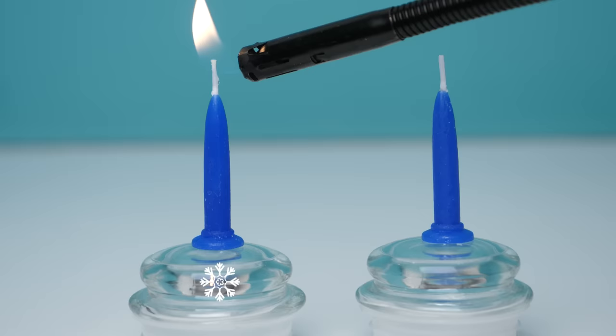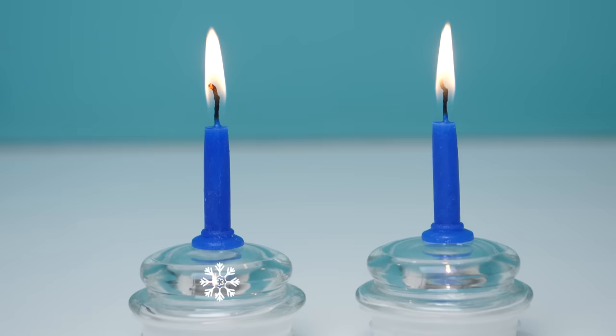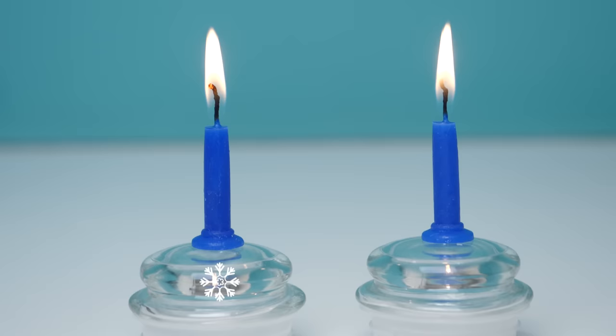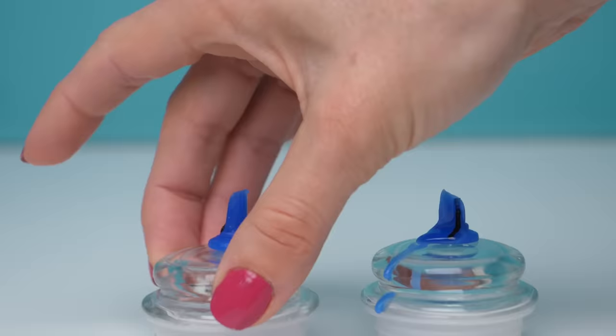This one has been in the freezer for three hours and this one has been at room temperature — pause and put in the comments which one you think will last the longest. They are neck and neck so far. The frozen candle was supposed to last longer according to Five Minute Crafts, but it looks like it can't stand the heat. The room temperature candle outlasted the frozen one by a couple of seconds, which could just be because that one was lit first. In reality they're burning at the same rate — don't waste your time putting it in the freezer.